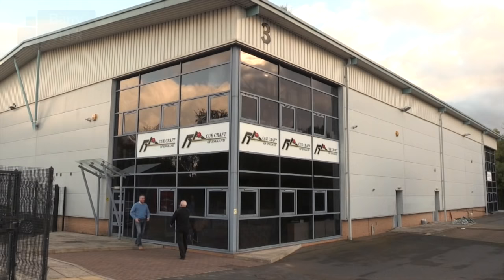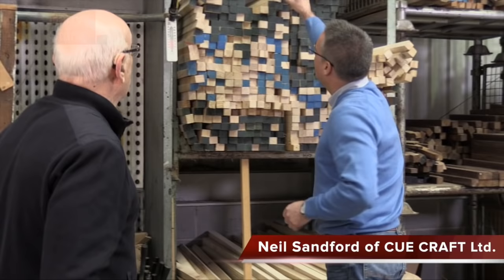We're doing something a little different on the channel. People often ask me what to look for when purchasing a cue. I like to think I know what a good cue looks like and feels like, but I'd like to go deeper than that. I've come to a very reputable cue making company in Nottinghamshire called QCraft. Neil, can you show me the first thing you look for when selecting a piece of wood to make a cue?